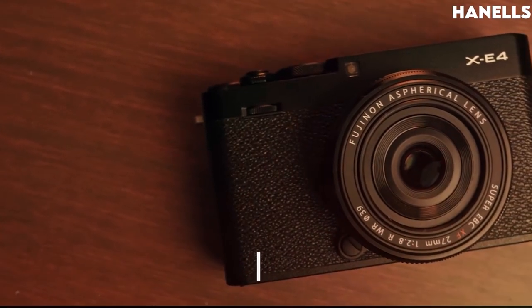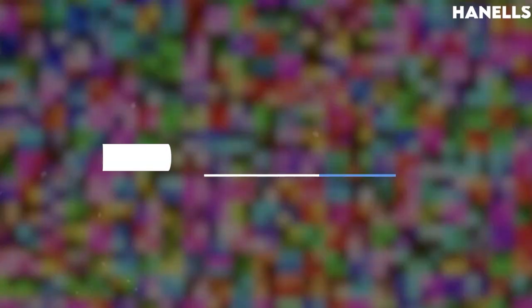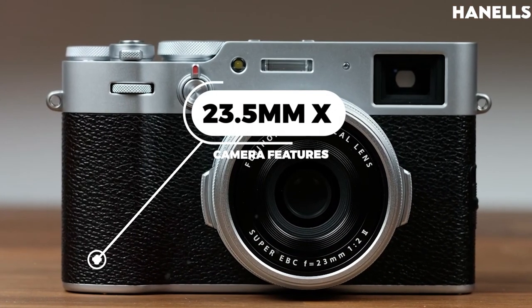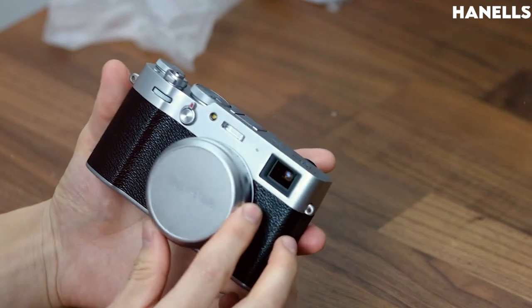Starting off, the model name for this camera is the Fujifilm X100V, which packs a whopping 26.1 million effective pixels. The camera features a 23.5mm x 15.6mm APS-C X-Trans CMOS 4 sensor with a primary color filter.